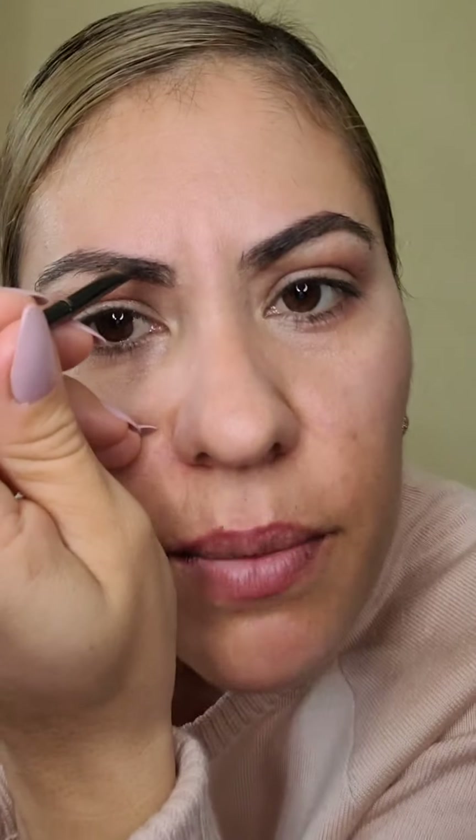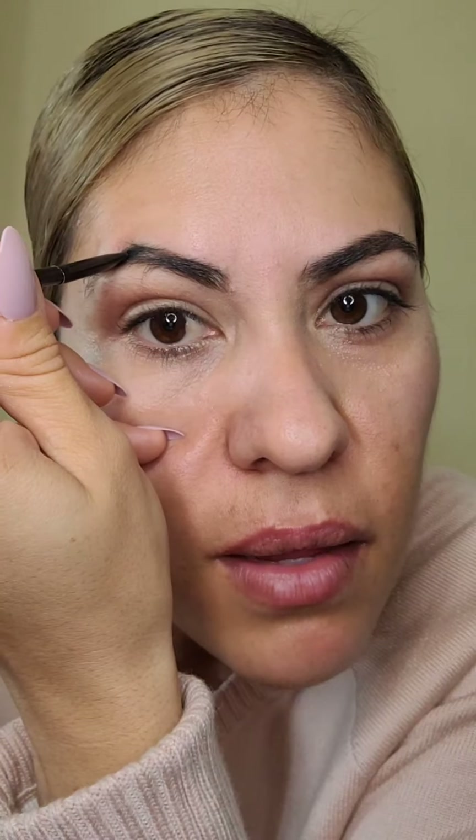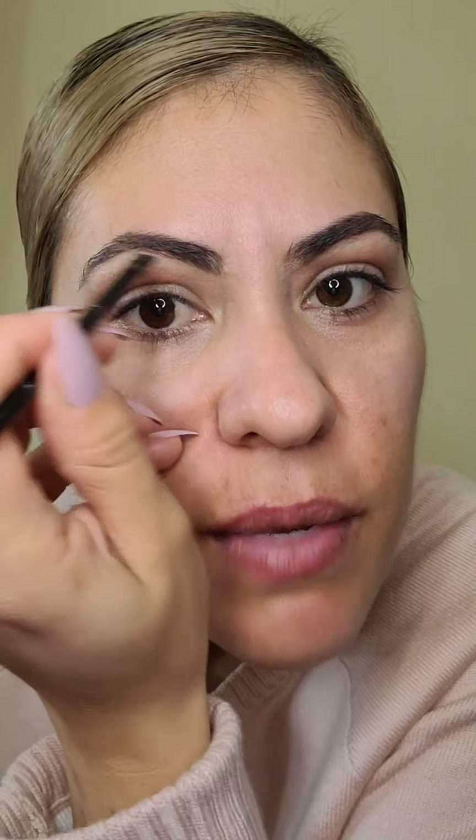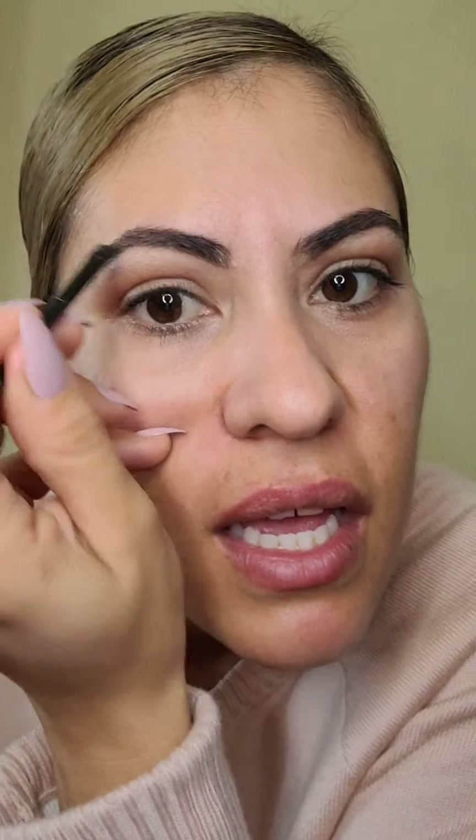Ya cuando de plano no la quitamos mucho, ya es bien difícil que vuelva a salir la figura. Pero no se preocupen, hay maquillaje. Nomás enséñense a hacer su ceja y con eso. A mí no me gusta tan marcada, nunca me ha gustado. Me gusta que se vea naturalita.